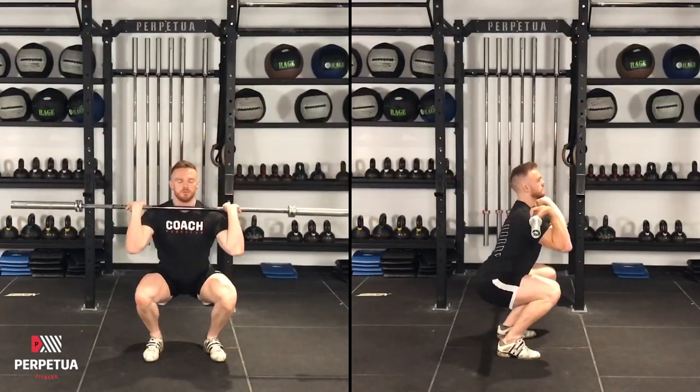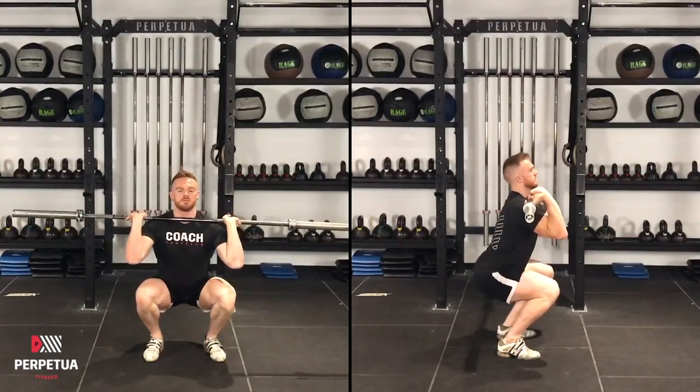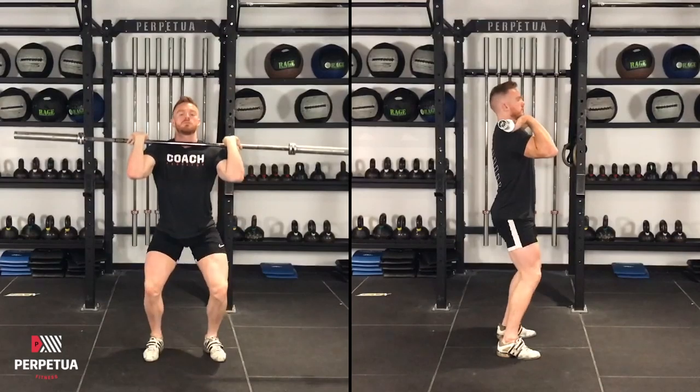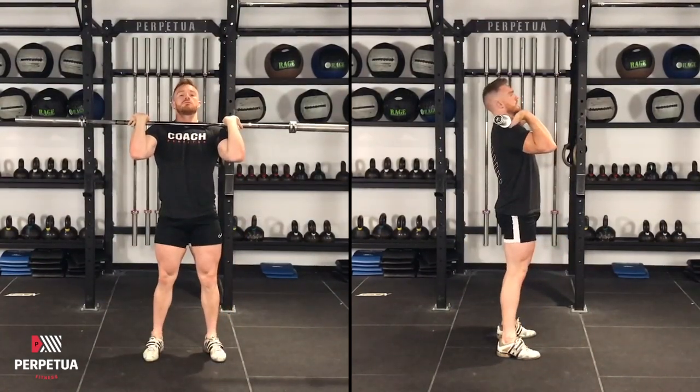You want the barbell to be sitting in a front rack position, which means it will be sitting in the groove between your shoulders and the front of your neck. This is done by keeping your elbows high and in front of your chest. After that, the front squat is very similar to a kettlebell squat in terms of your legs and your midsection.